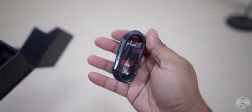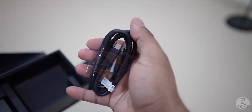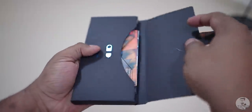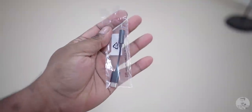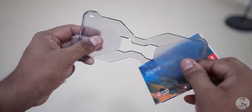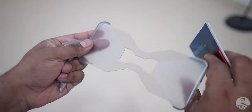We have a USB Type-C cable followed by another USB Type-C cable, then the charger. The box also has a SIM tool, a Type-C to headphone jack adapter, some documentation, and a transparent hard case — very reminiscent of the ROG.